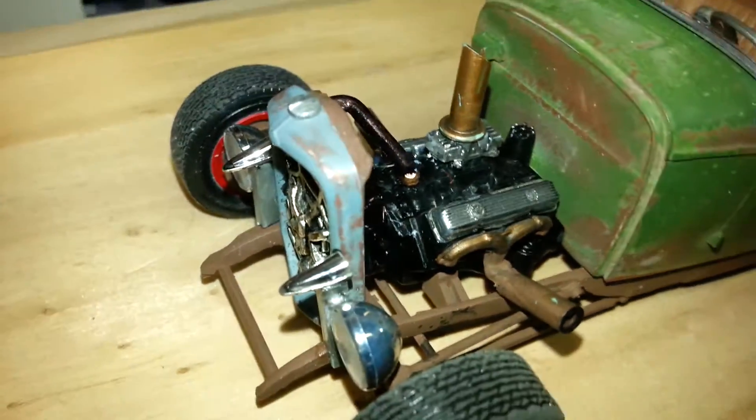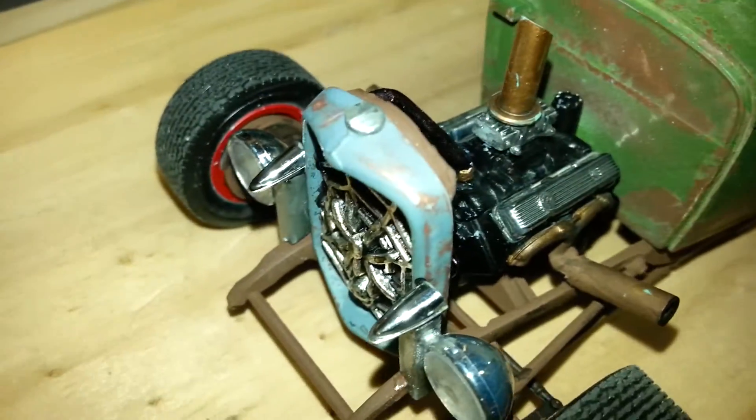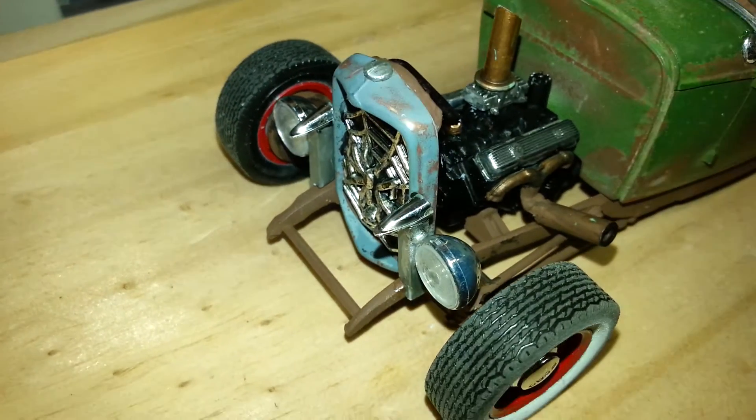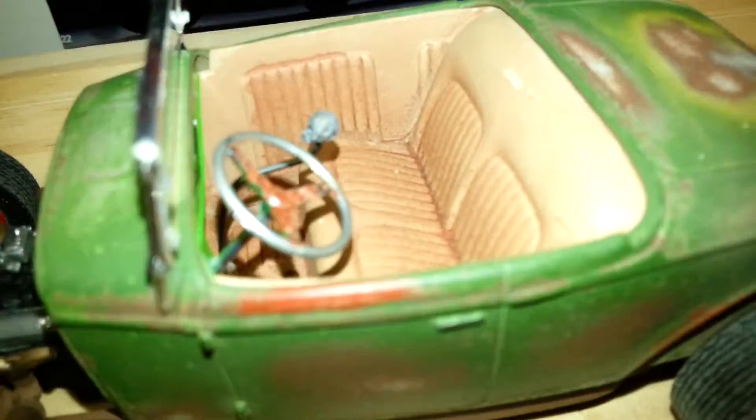So we're on the radiator shroud there. Basically it was a different colour to the rest of the car — it's a bit worn, paint's a bit worn off. I'll make this quick, I just heard my wife call me for dinner.